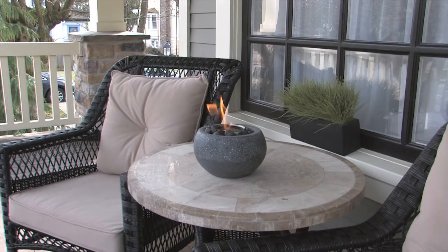Paramount Garden Burners. Convenient, safe and ideal for outdoor entertaining.